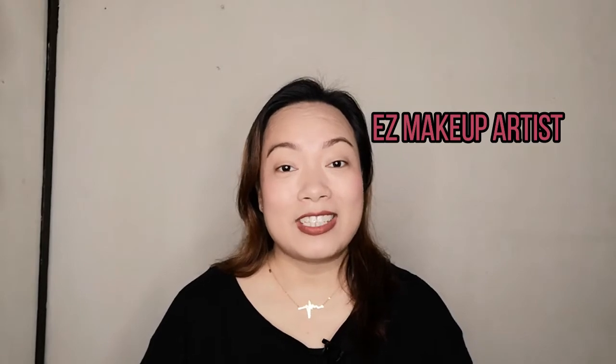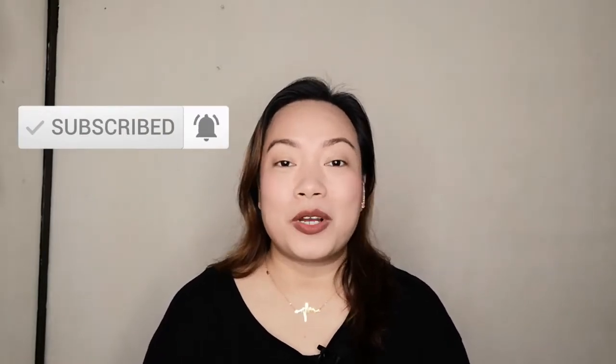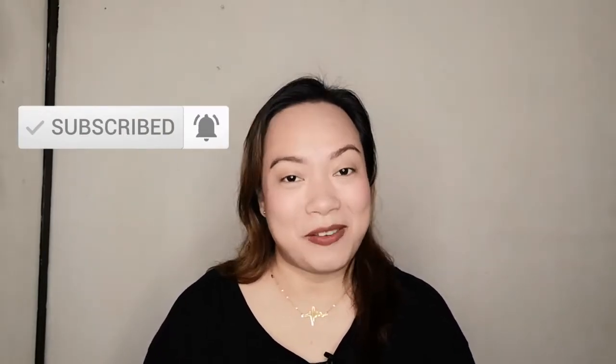Hello everyone, I'm EZ, your friendly professional makeup artist. If you are new to my channel, this channel aims to help educate and empower aspiring makeup artists and makeup enthusiasts by sharing EZ makeup lessons. So if you want to see more of this video, then keep on watching.